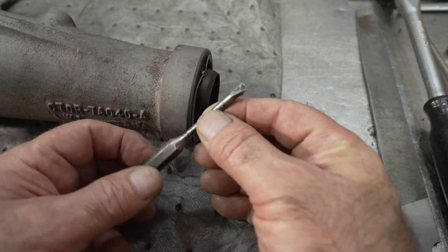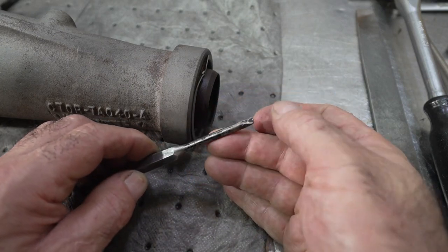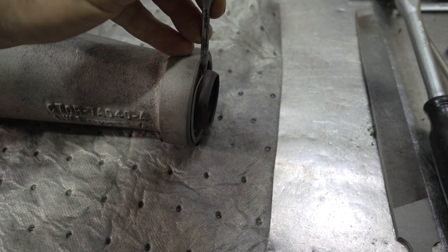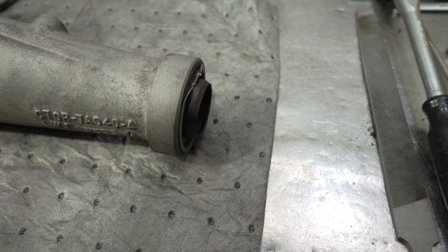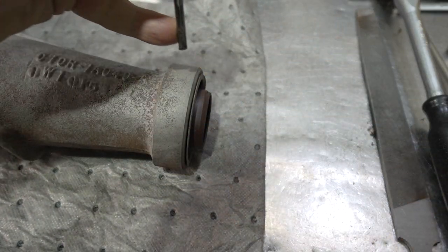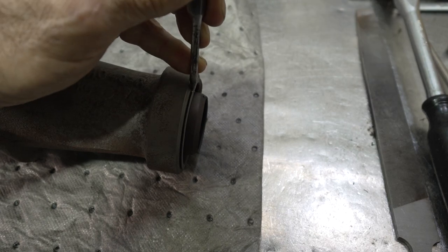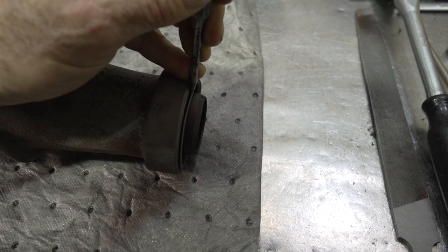When removing the rear seals on these transmissions, I use a punch that I've ground into a little bladed punch. I get in here and work the seals out very gently — you can crack the cast iron if you're not careful. You don't want to be prying as much as possible. I'm distorting the seal to get it out. I find these seal pullers they sell never work, so this is how we do it.